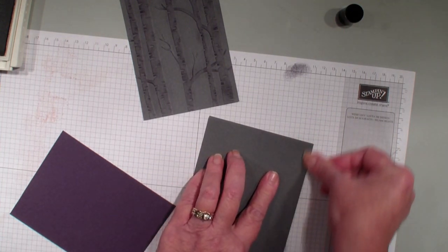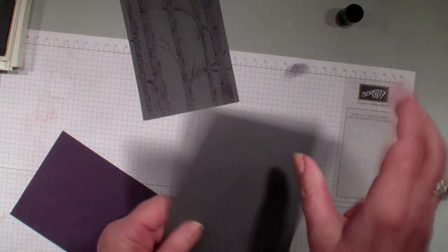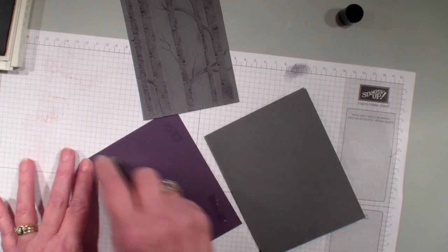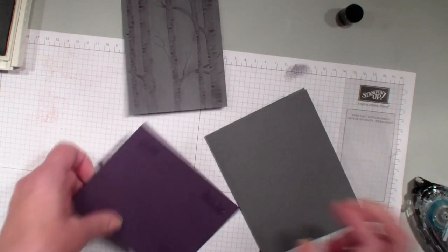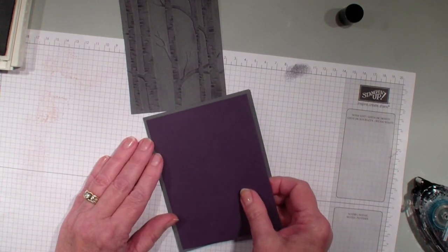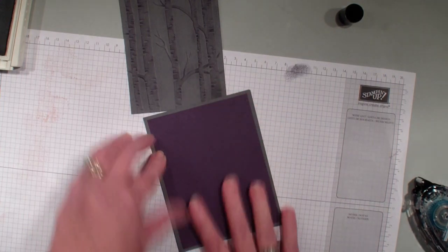Taking a piece of 5½ by 8½, again Basic Gray, 4 inches by 5¼, and this is that Elegant Eggplant — put that on.